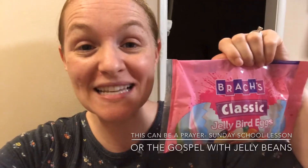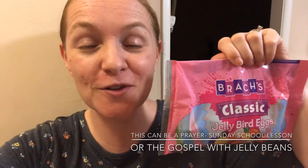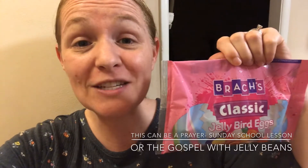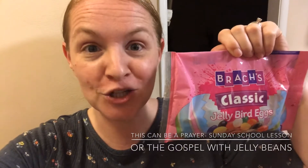Thank you so much for clicking this video. Today I'm excited to share with you how to teach the gospel message using jelly beans. Let's talk about the Easter story, an Easter prayer, and the gospel message of Jesus Christ. Let me share with you how you can use this as a Sunday school lesson or to teach your children how to know the truth about Easter. Let's use jelly beans and have some fun.